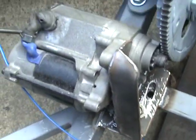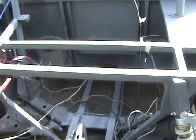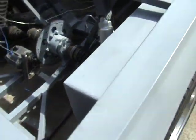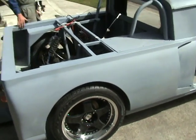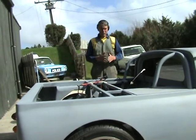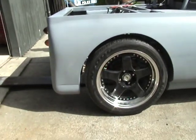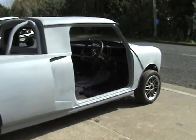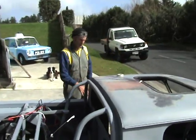Nine by 17 inch back rims. Still need a donor engine - Hayabusa or Yamaha, whoever the sponsors are. The wheelbase is about 18 inches longer than a Mini, 8 inches wider than a Mini, and 4 inches lower than a Mini.